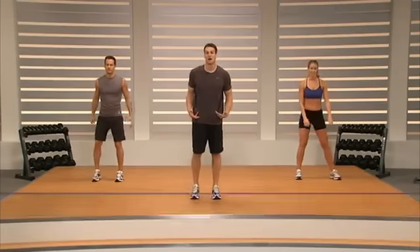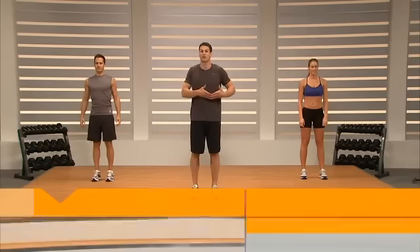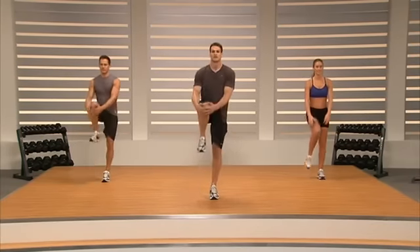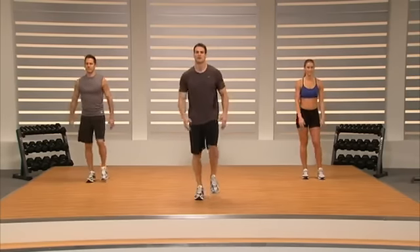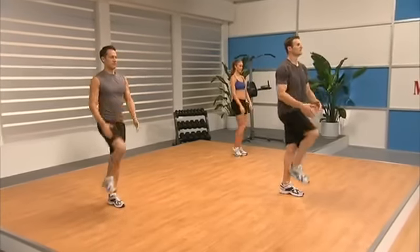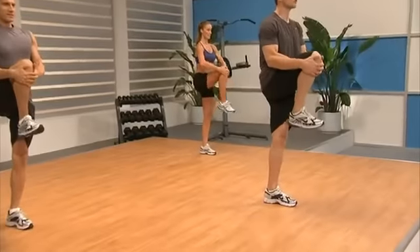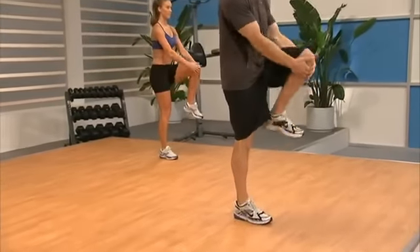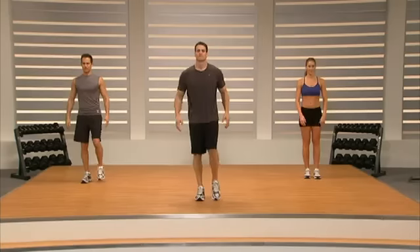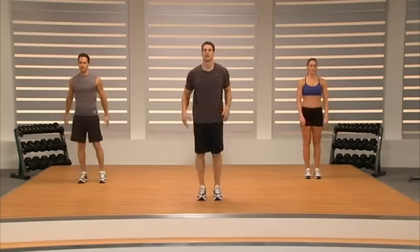Now we're going to go into a knee hug. So we're going to get our balance, brace through our core. We're going to pick our leg up toward our chest — go ahead and lift your left leg. Squeeze it up, alternate. Keep that toe pulled up toward your shin and just really ground your core so that you can balance through the exercise.